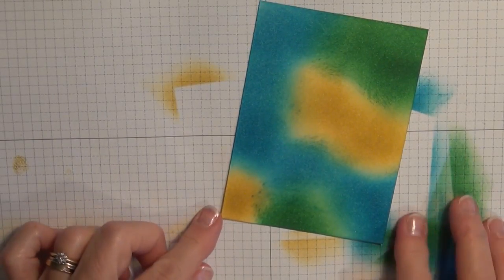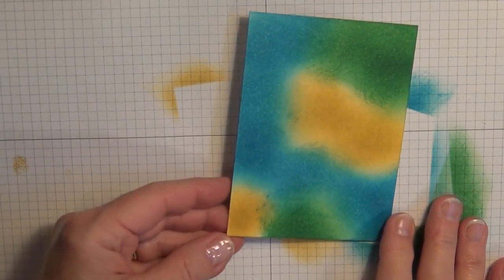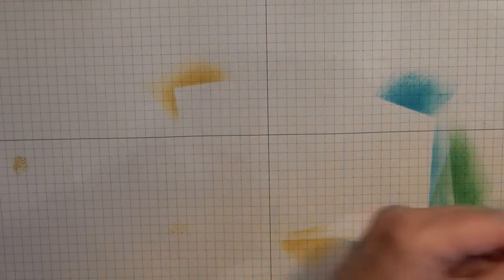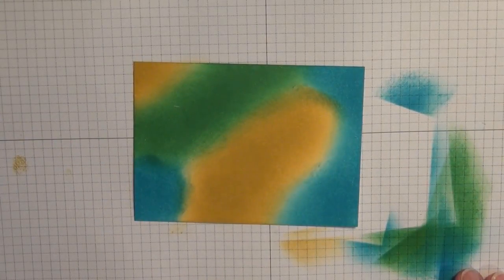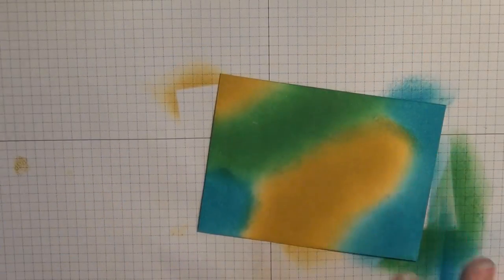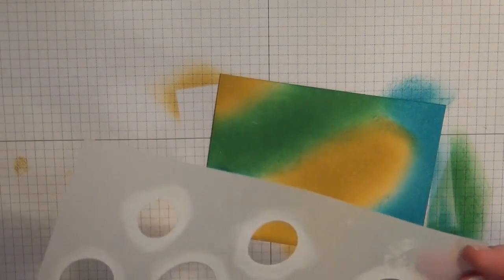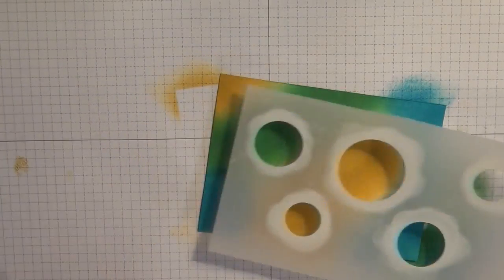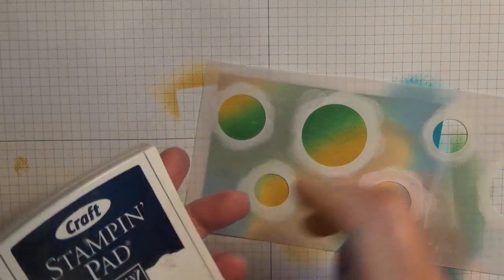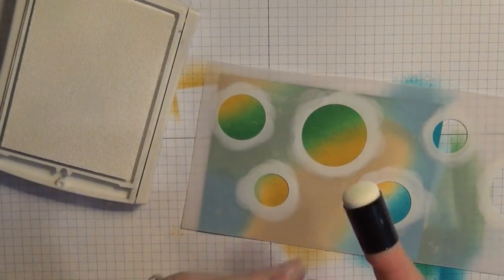One thing you need to do is make sure that this is good and dry. I've actually gone ahead and made this up a few hours ago, and I'm going to bring in that piece that I know is good and dry. Similar — not exactly the same, maybe this one has a little bit more blue — but you get the idea. So we're going to use this one, and then we're going to bring in our template. You're going to need some white craft ink pad and a sponge dauber.